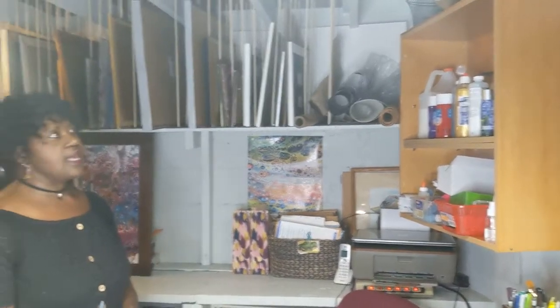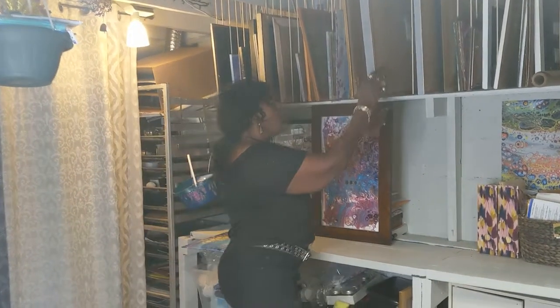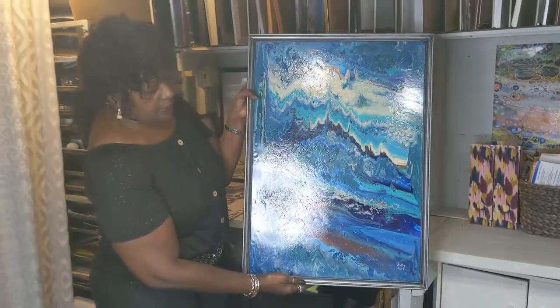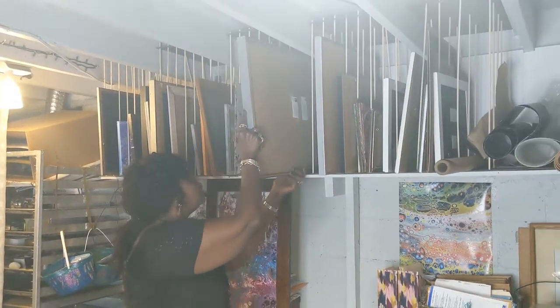My artwork is created down in my little studio — it's not a very large studio, but this is where I have all the supplies to create the paintings. This is a storage area that my husband and I created to hold the paintings that have not been sold safely. And this is an example of one of my paintings — I don't know how many I currently have, it's quite a bit, but I love doing it.